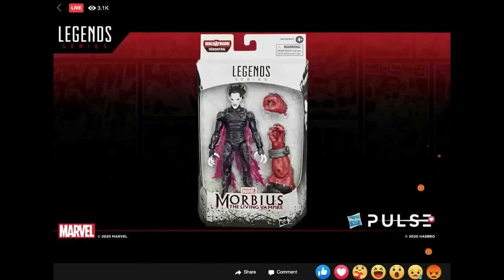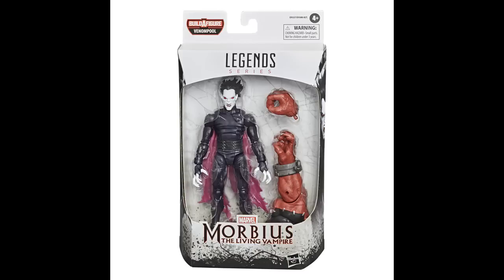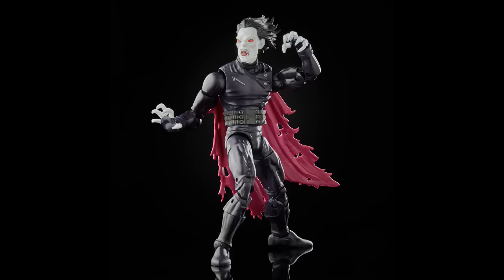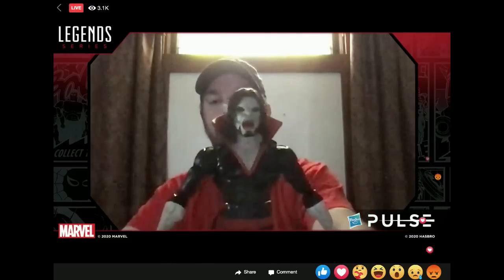In this wave we also have a new version of Morbius — the 90s version. We did the more classic look a couple years back, and this is the 90s version. It's got all sorts of leathery, strappy, buckley things — you know, 90s leather jackets and things — a tattered purplish cape, and a really cool head sculpt. His mouth is open to reveal the fangs, and the hair is blown back on this version where the prior version was a little more calm. He also comes with fists — you can pop them off, there are little wrist bracelets you have to make sure you don't lose — and then pop on his claw hands for awesome slashing claw fingers.